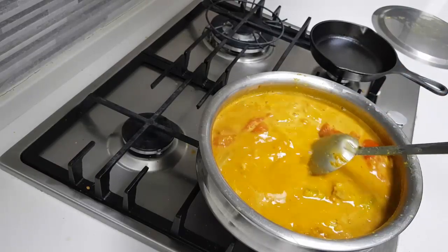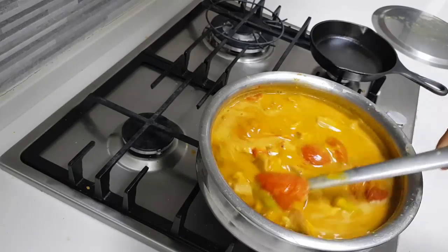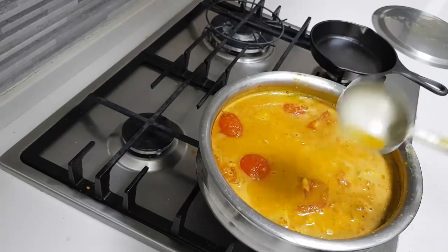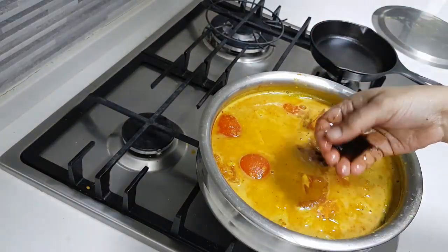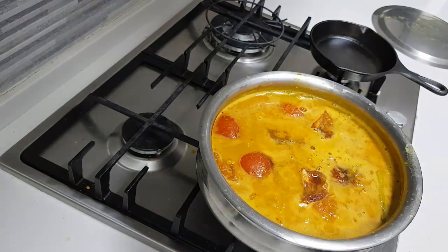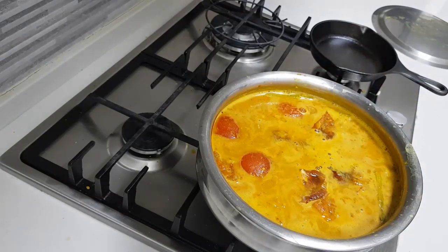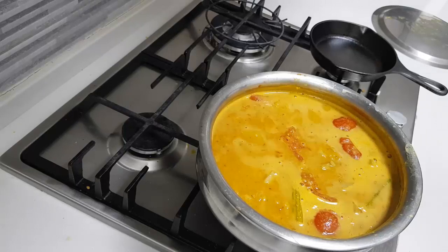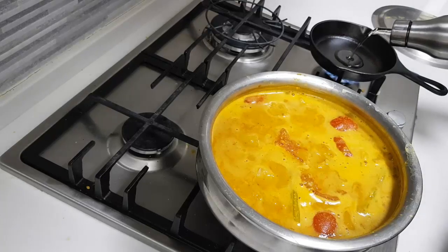Now I want to check the salt and the sourness, because I am not sure the tomatoes will generate enough sourness. I will add a little bit of sourness and allow it to cook well — in fact, boil very well. I need very little sourness so I am adding just a little bit of tamarind pulp. I am also adding a little bit of rock salt. Give it a good mix.